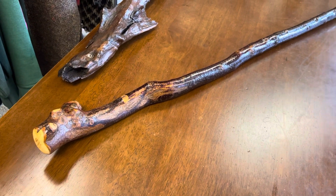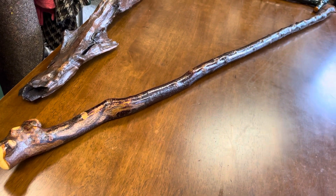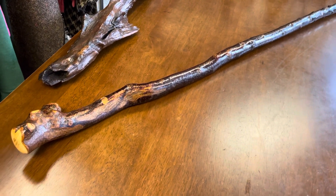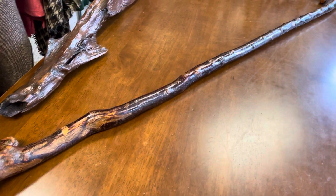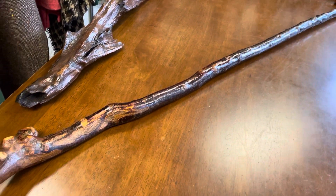Good morning, this is Francis from McCaffrey Crafts here in Ireland, and today I'm showcasing something that's quite special and quite rare. Here is a 55 and a half inch hiking staff — a Blackthorn hiking staff.